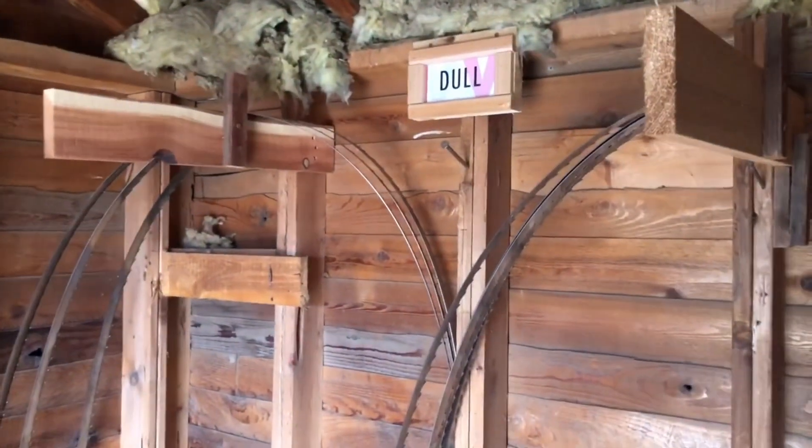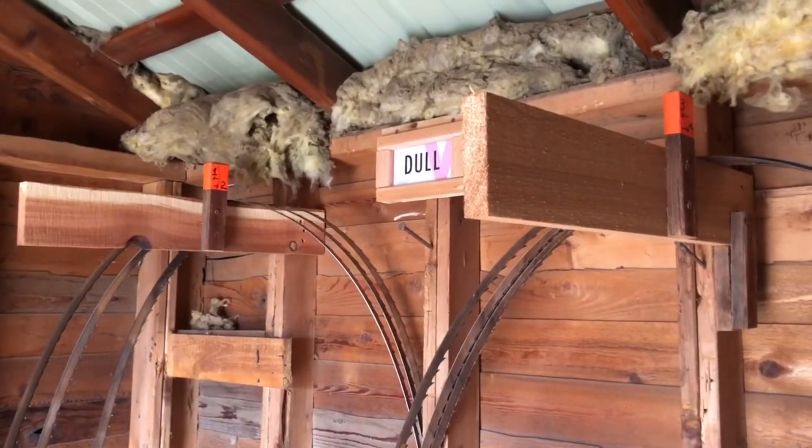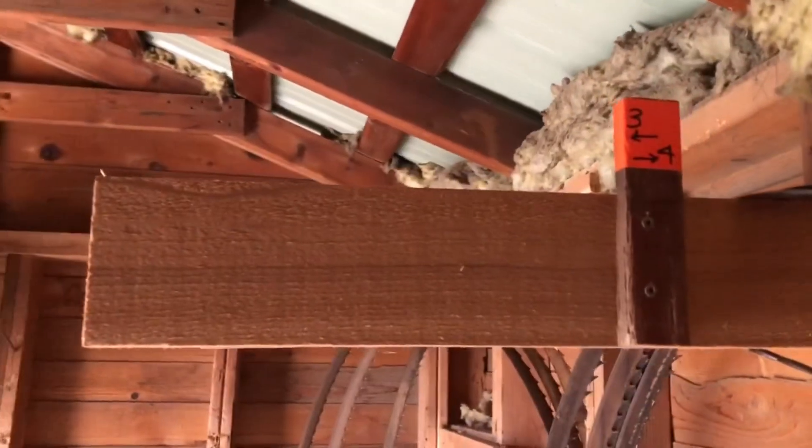Steve added numbers to the band sets so that the sawyer can say which numbered set is ready to be sharpened.